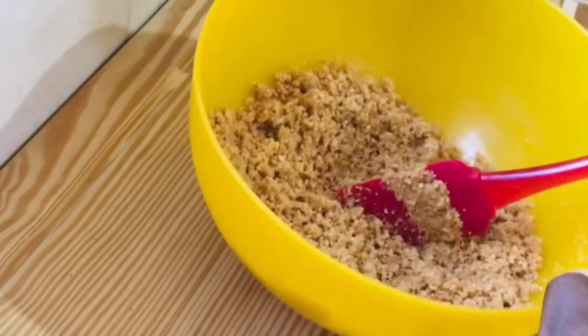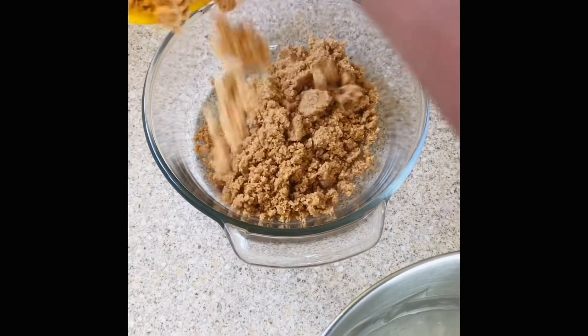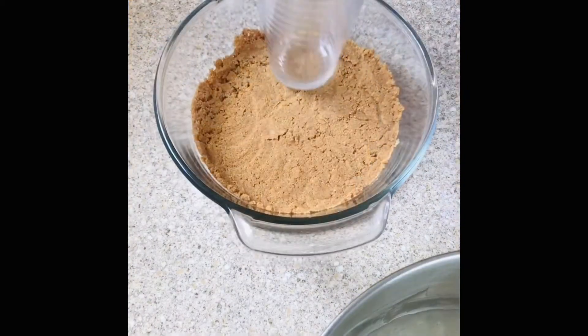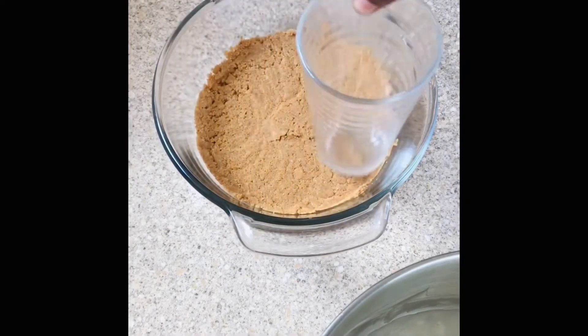Use the bottom of a glass and just press it until it is well compacted. You want it to be mashed down a whole lot, as we would say. Then pop it into the refrigerator and let it sit until you're finished with the pie filling.